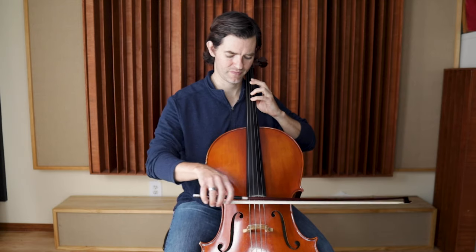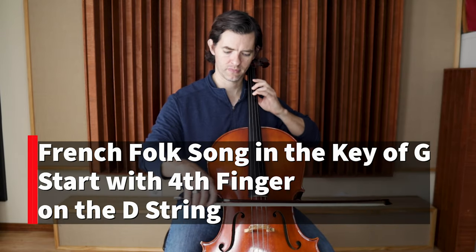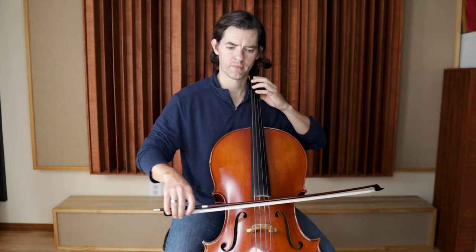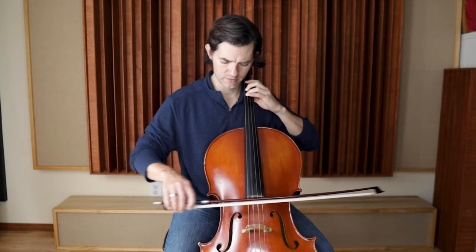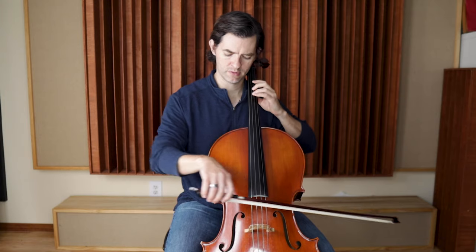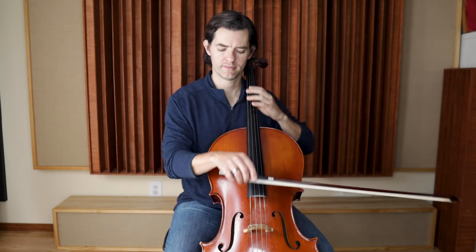So let's play it now starting on the D string. Find my ringing tone and here we go.